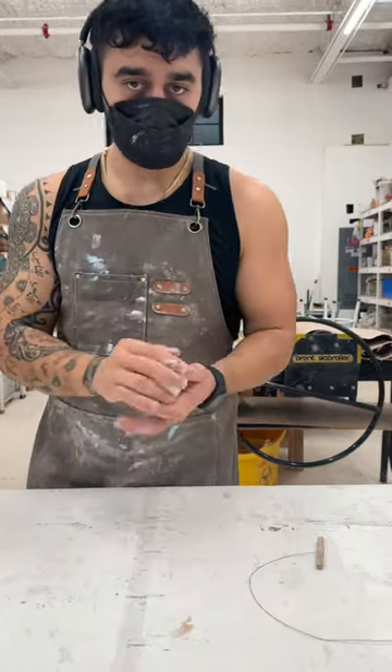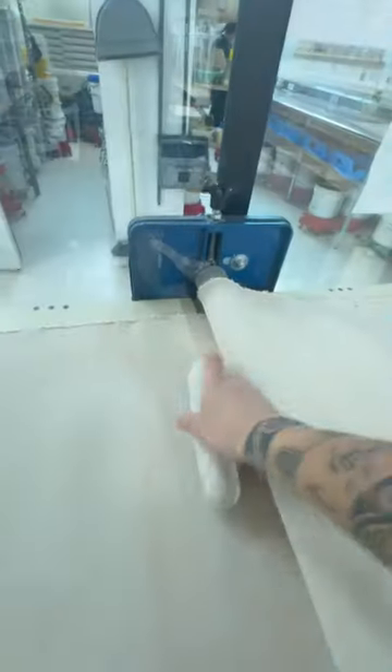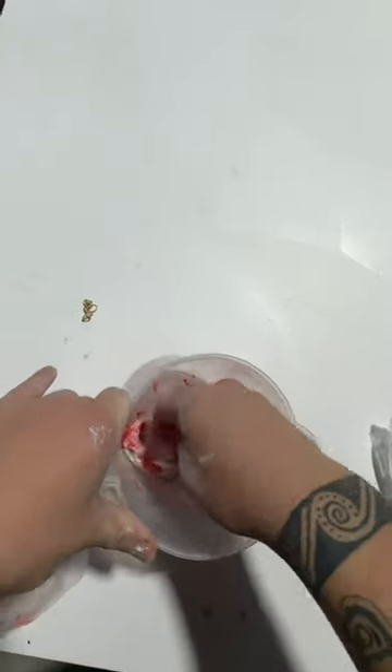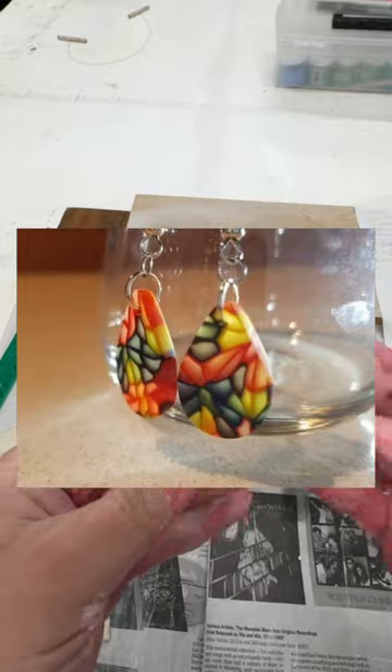This clay is $200, and that's because it's translucent — meaning light can pass through it if it's thin enough. I wanted to stain the clay to see if it would emit different colors of the light spectrum.